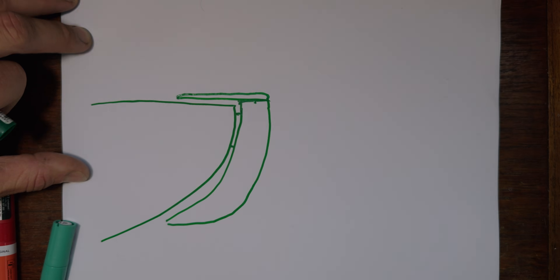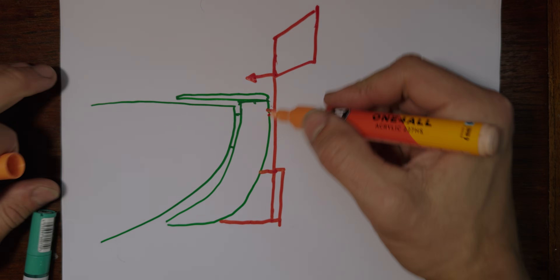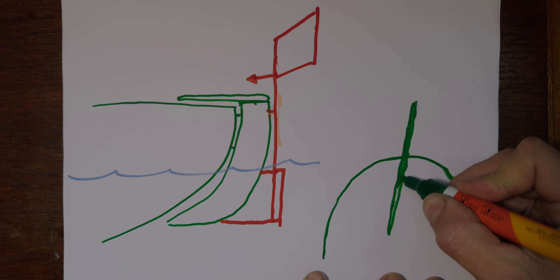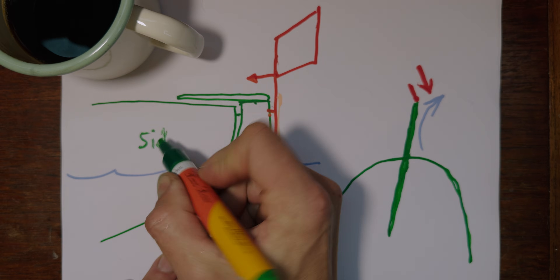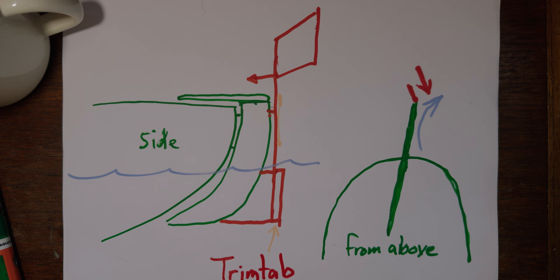Trim tab: if you have a transom-hung rudder, you should build a trim tab self-steering system. It's supposed to be more than enough to steer your boat. It's a smaller rudder on the back of your big rudder, controlled by the wind — the small rudder steers the bigger rudder. Brilliant. If you don't have a transom-hung rudder, this will be more complicated. I thought about running lines down to a trim tab underneath my boat, but it would be very hard to service and probably not that great. One downside is that it will be more difficult to go backwards with your boat.